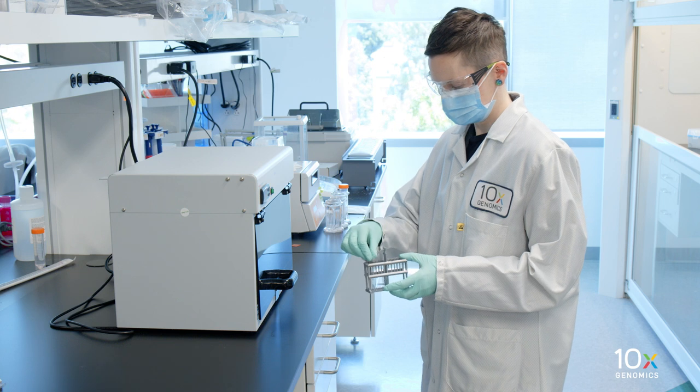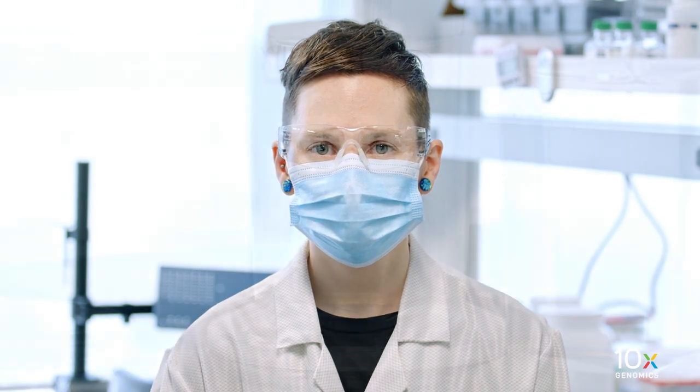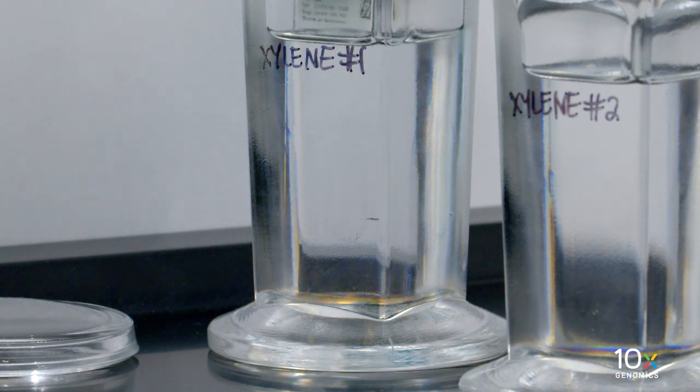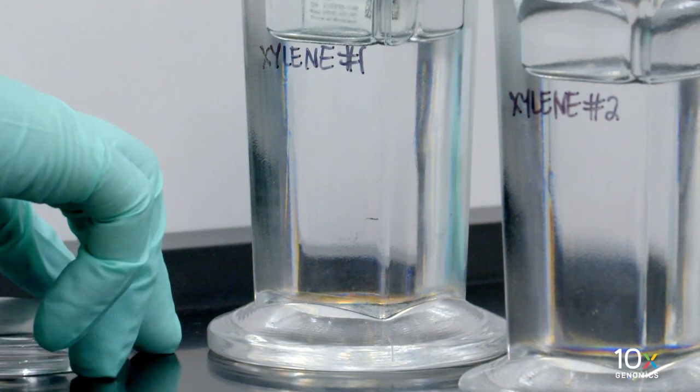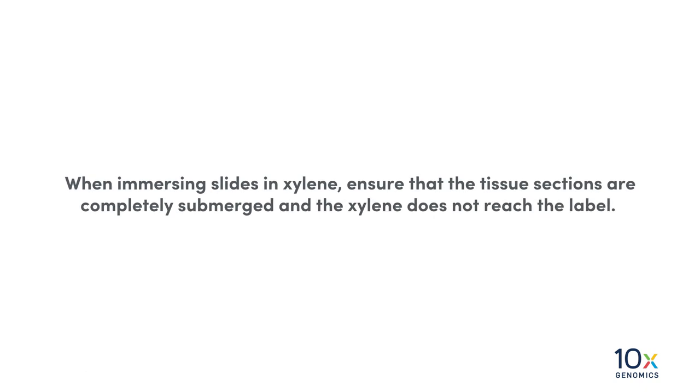Remove the slide from the oven and allow the slide to cool down to room temperature. Next, we will immerse the slide in xylene. Gently immerse the slide in xylene jar 1. Secure the jar cap to prevent xylene loss. When immersing slides in xylene, ensure that the tissue sections are completely submerged and the xylene does not reach the label.